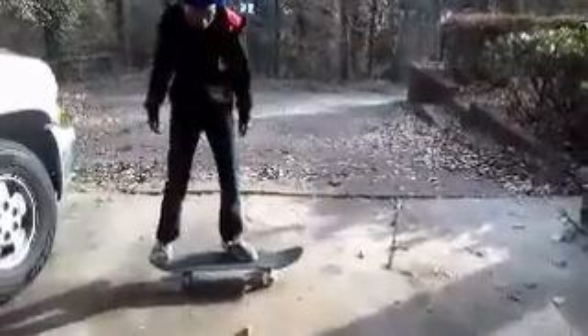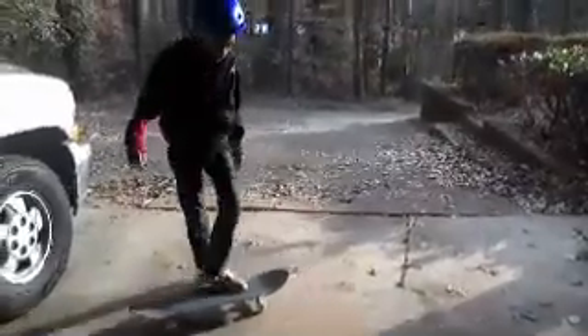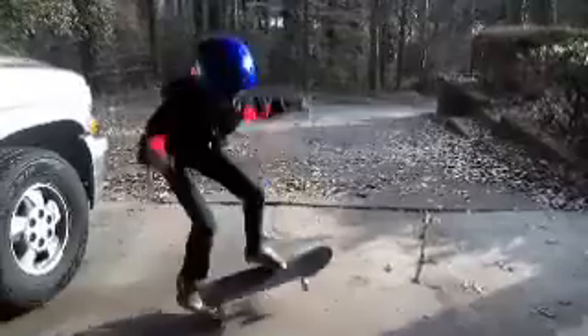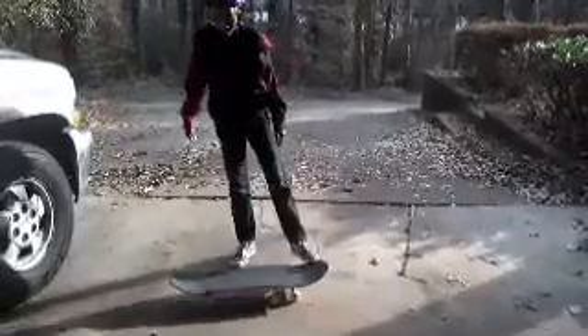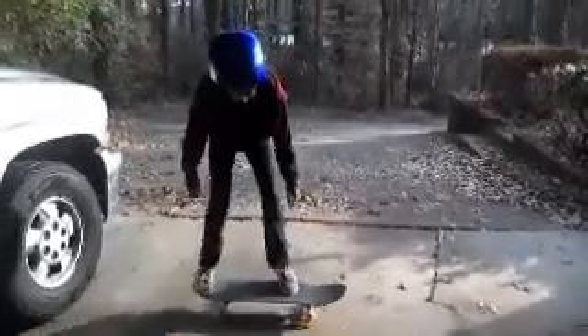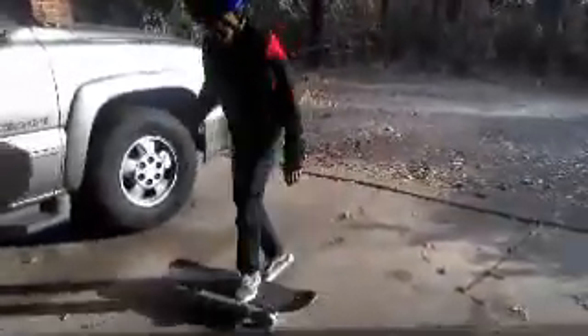Whoa! That was sick. I think I can pick up this board. Whoa! Whoa! I'm going to do a fun crash of it.